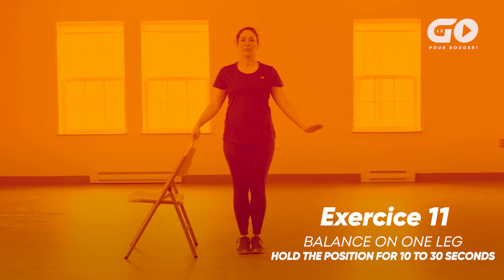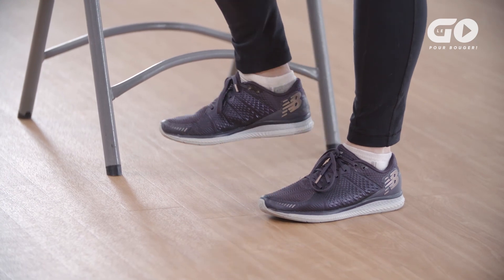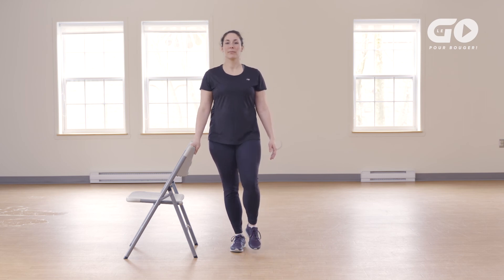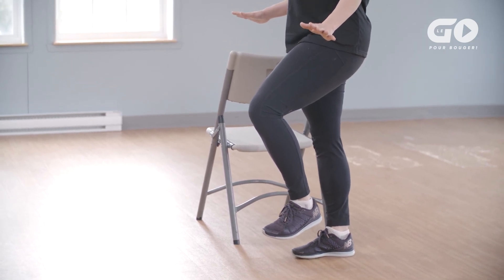Exercise 11: Balancing on one leg. Stand sideways near a chair, feet shoulder-width apart and knees relaxed. Put at least one hand on the chair back. Firmly anchor your right foot to the floor, then slightly lift your left foot in front of you. Gradually move your fingers away from the back of the chair if you can, but keep your hand just above the chair back. Hold your balance on one foot for 10 to 30 seconds. Repeat the exercise by lifting the right foot. Firmly anchor your left foot and lift your right foot off the floor. Gradually move your fingers away from the chair back, but keep your hand just above the chair. Looking straight ahead makes it easier to keep your balance. Breathe and then put both feet hip-width apart.